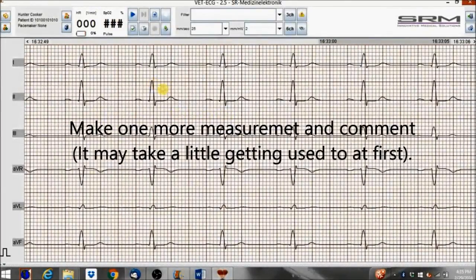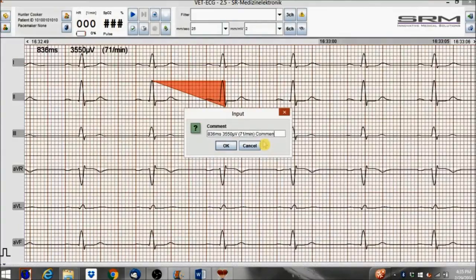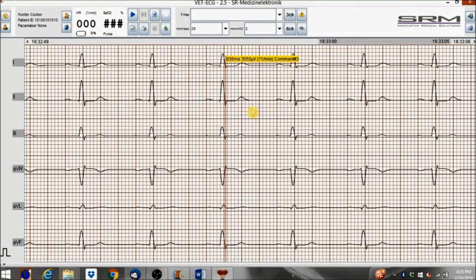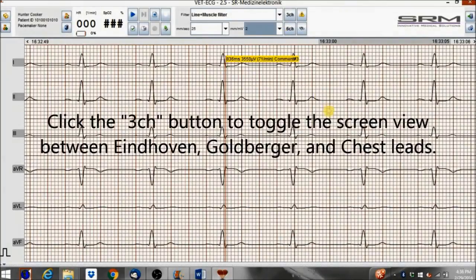Make one more measurement and comment — it may take a little getting used to at first. Click the filter box to apply filters to your recording. You can also use this feature while the recording is in progress. Select line and muscle filter for best results. Adjust the paper speed and signal amplitude — note that this will not affect the recording, only how the recording is displayed. Click the three channel button to toggle the screen view between Eindhoven, Goldberger, and Chest Leads.